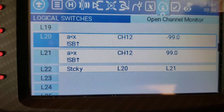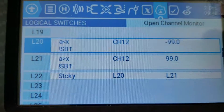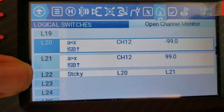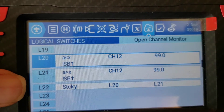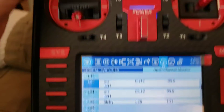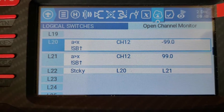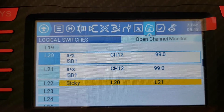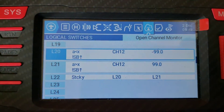So basically, when you flip the SB switch away from up, as soon as L20 is a true statement it latches L22. Once L21 is a true statement, it unlatches it. So that creates a situation where — I'll flip the switch on. You see it's latched L22. If we just leave it on — now it's off, now it's on. So it'll just continue to do that until I throw the switch off. And when you throw the switch off it will continue to go, and I'll show you the other parts of this.